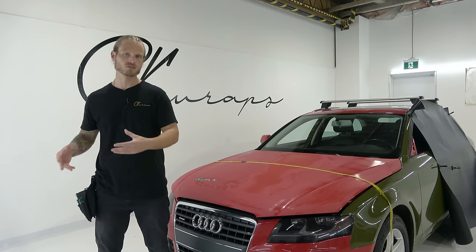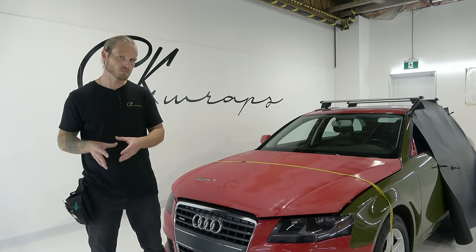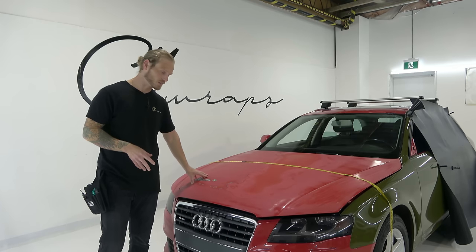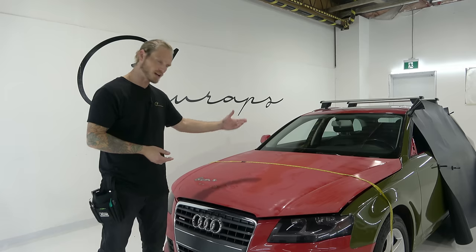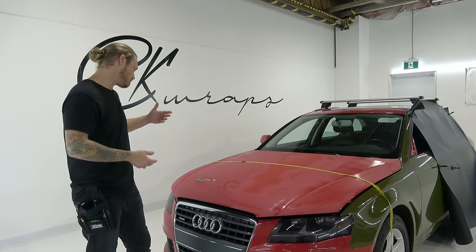New brand, new product, new finish — never seen it before. I'll introduce that in a moment and I'm going to be using that product over this Audi A4 hood with extremely bad paint. Tons of stone chips. I actually sanded the car down — it's my car. It's been re-sprayed and as normal with re-sprays the paint is usually pretty crappy.